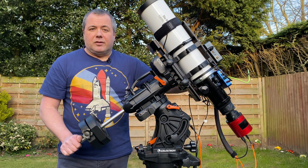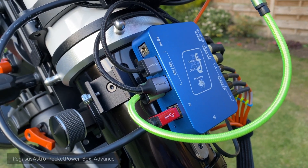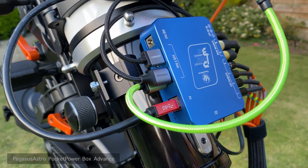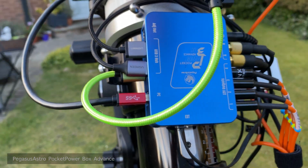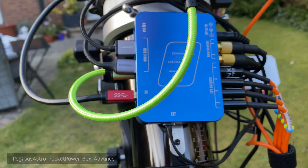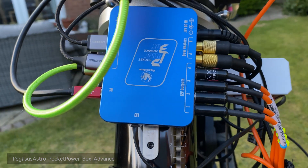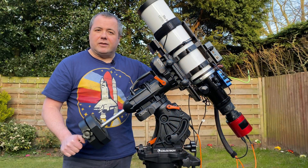Next we've got the Pegasus Astro Pocket Power Box, which I've done a review about — I'll put a link up there. This connects all my power to all my equipment such as my focuser, the NUC itself, and the mount. The great thing about this is I've only got one cable that actually leaves the mount and goes down to ground, so the less cables going down, the less chance of things getting snagged in the night.